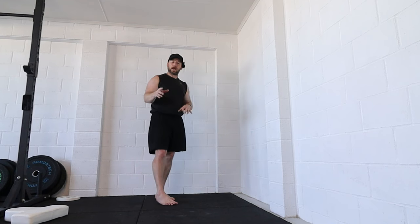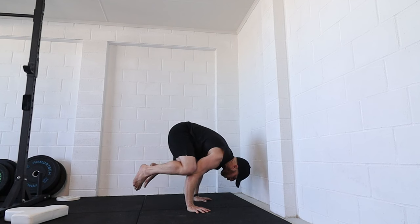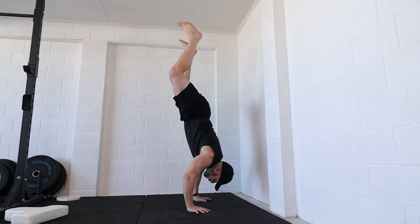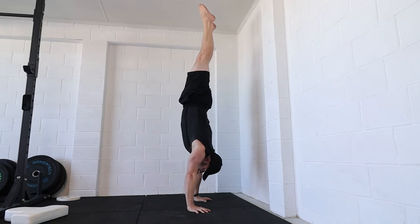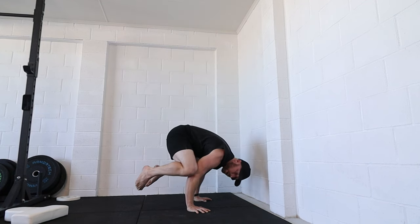This follow along is for the crow to handstand. We're looking at going from the crow or frog position, entering the handstand position with control, and then having the ability to come back out and catch back in that froggy crow position again.